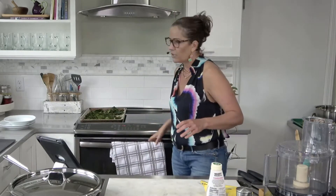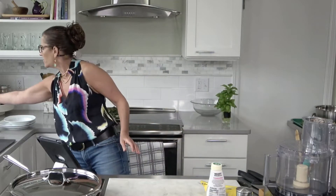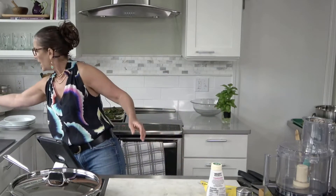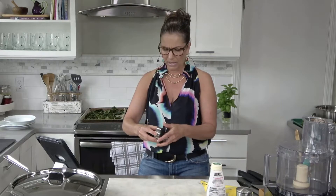There we go — it's at 275 degrees. I want to check on these at about the 15-minute mark.